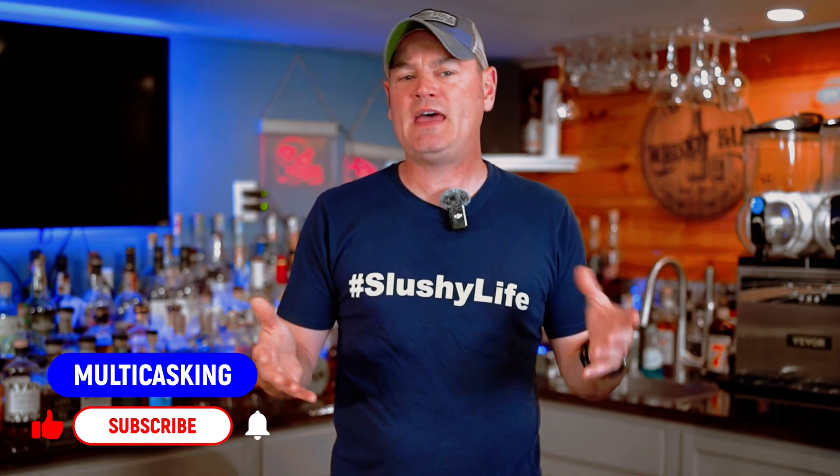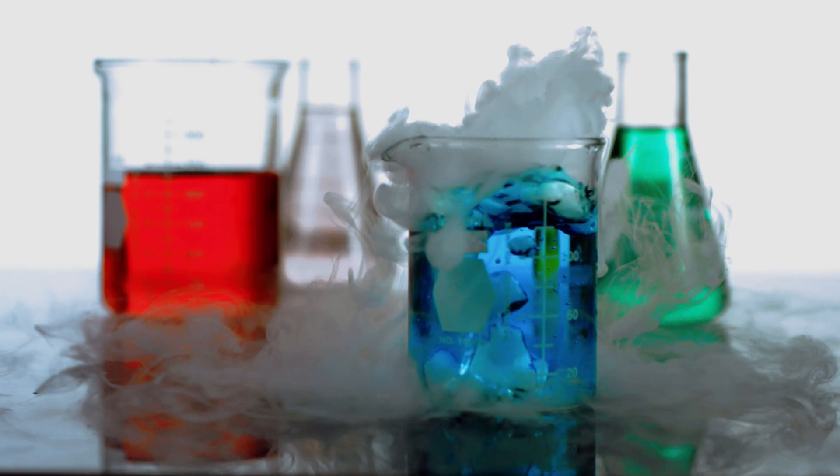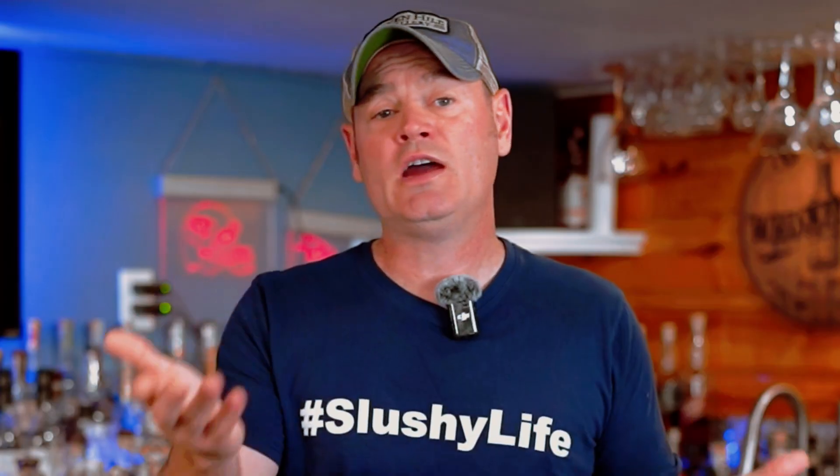I get a lot of different emails and comments on our YouTube videos about sugar-free or less sugar content in a slushy recipe. There actually is some science behind that. And if you are using a digital refractometer or otherwise, you may be using it wrong. There is some science behind how to actually measure the sugar content in your slushy cocktail or juice. And today we're going to get into that.